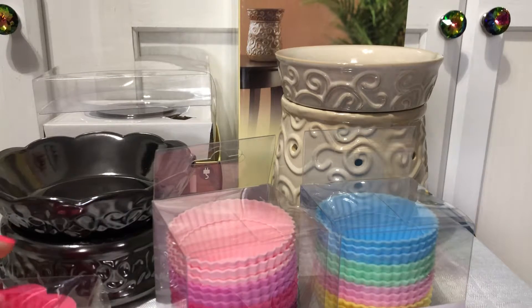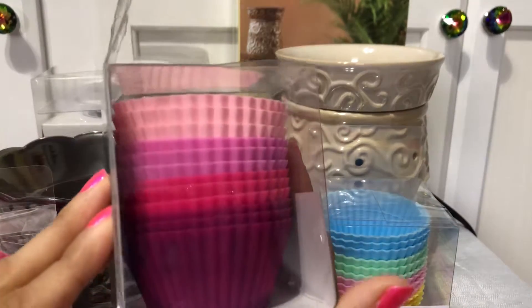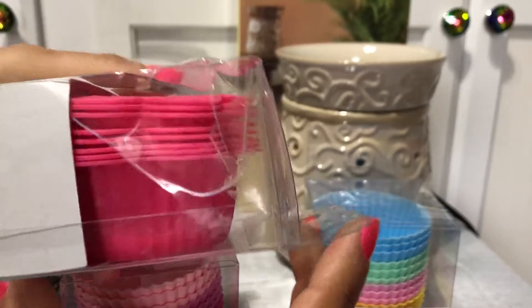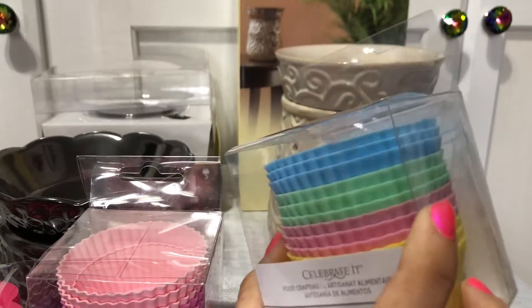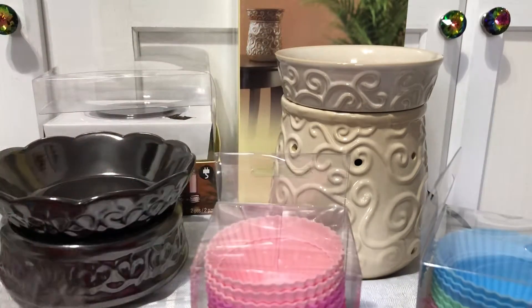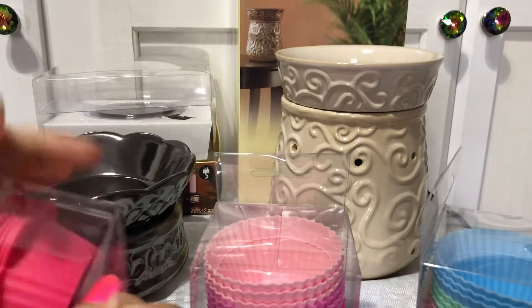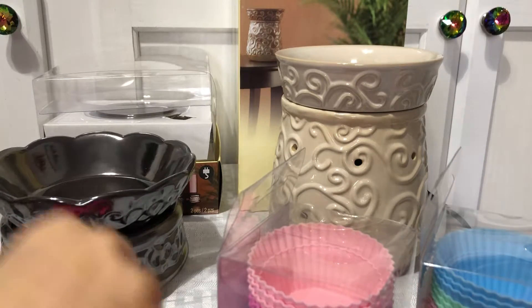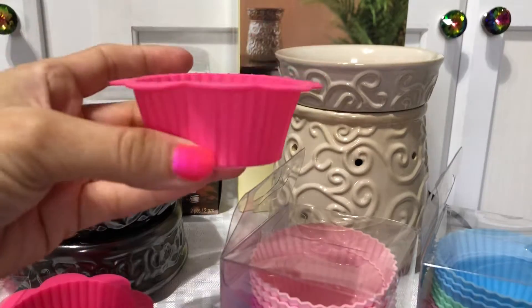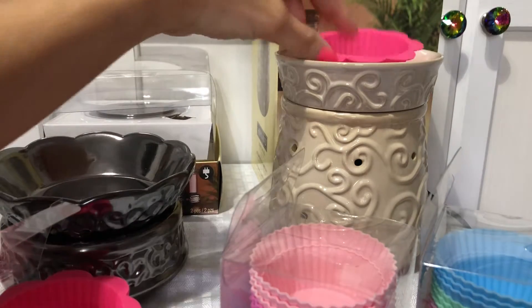I just wanted to show you guys — look how pretty these are! I was trying to find plain white ones because I have a lot of colored wax and I like to show off the colors. But these are so pretty. You just pop one in there like that, and this one looks so cute — these look like little petals, like little cups. You can just sit it in the warmer bowl and pop the wax right out.